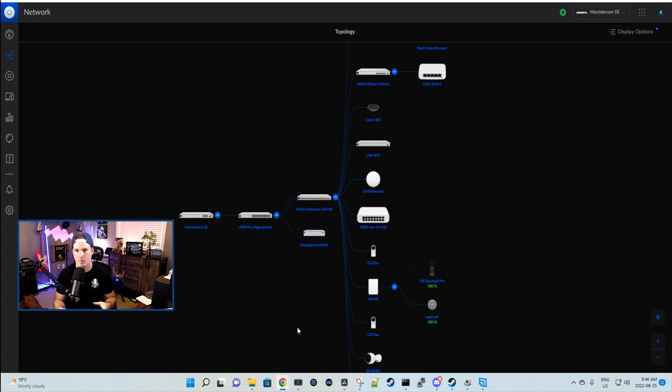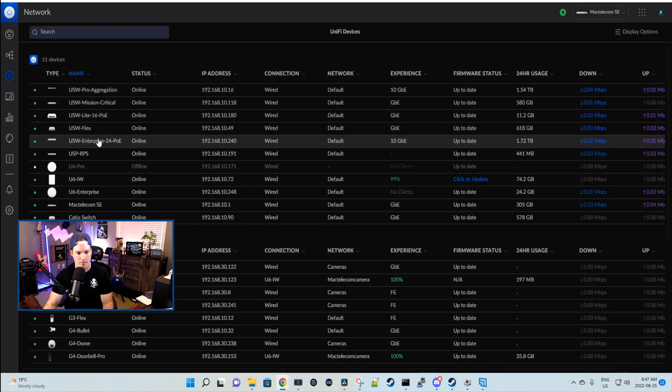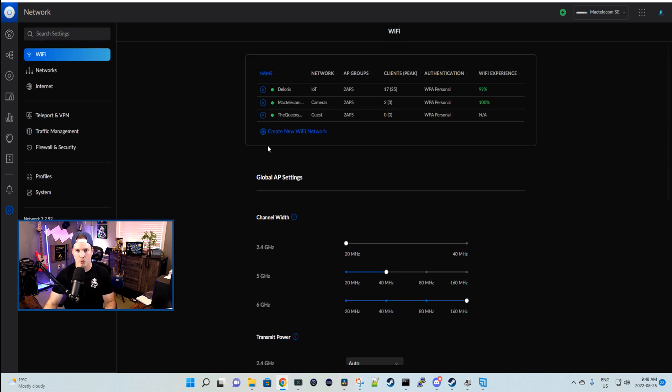We'll create a new Wi-Fi network operating on the 6 gigahertz band and then do some speed tests — speedtest.net, an open speed test, and an iPerf test. Coming into my UDM SE, I have a one gigabit connection up and down, with a 10 gigabit link to my USW Pro aggregation switch. All my other switches connect to the USW Pro aggregation at 10 gigabit per second. My Synology NAS is also connected at 10 gigabit, and we'll run an open speed test to it. On my USW Enterprise 24 PoE, the U6 Enterprise is running at 2.5 gigabit. Going to UniFi devices, then the USW Enterprise 24 PoE, then Port Management — we can see the U6 Enterprise is on port 16, getting PoE and running at 2.5 gigabits per second.